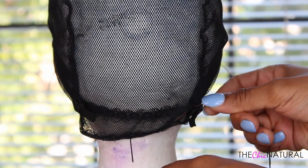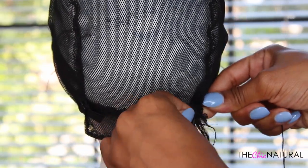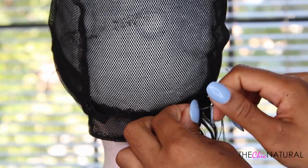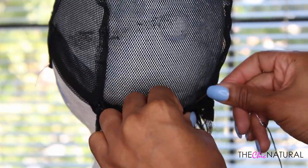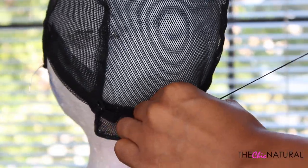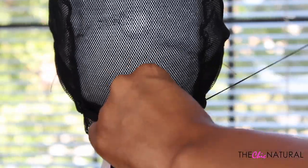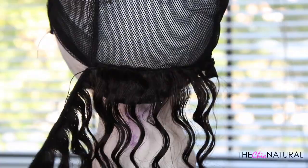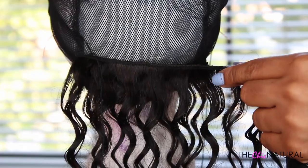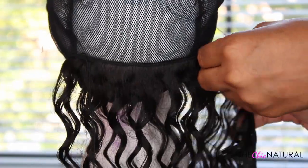Starting from the back, I'm going to start sewing the extensions onto the cap. I like to sew through the wefts because I feel like it's a bit more sturdy, but you can definitely sew around them if you prefer. I'm sewing straight around, and when I get to the end I'm flipping the hair over, moving up, and continuing in the other direction.